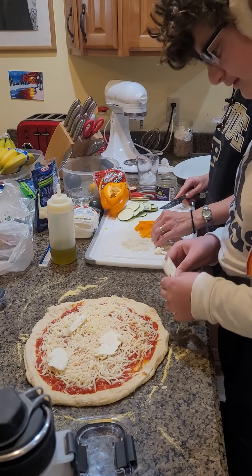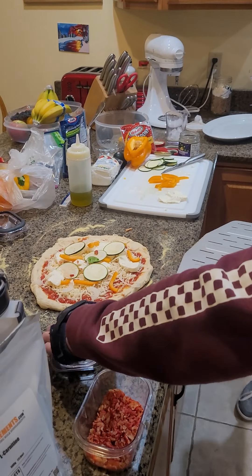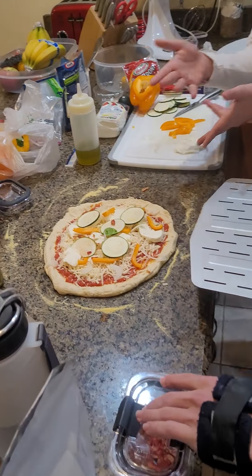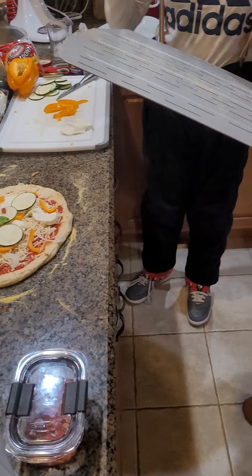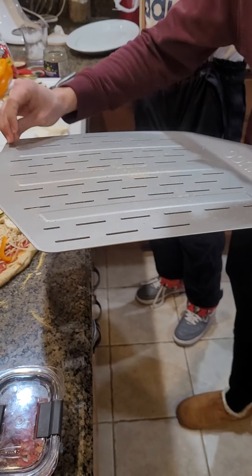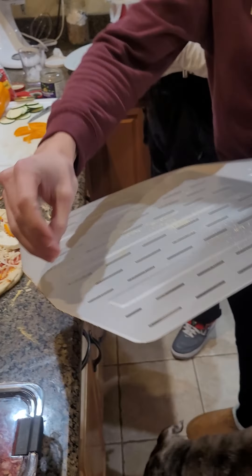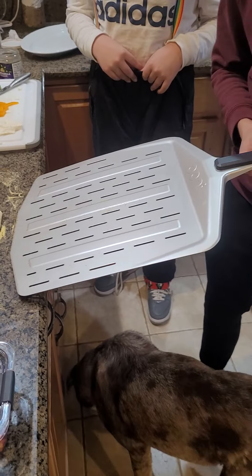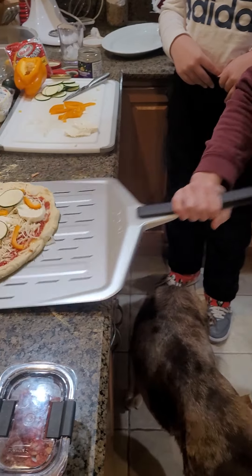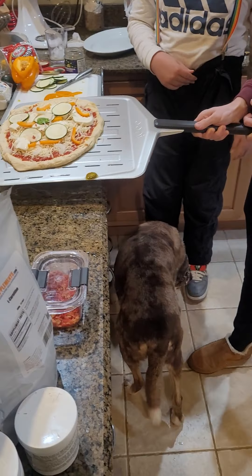We'll put it on pause — this is just as fun, if not more fun. Okay, we're back again. Now the pizza's ready. We've got to put it on. You need cornmeal? You can put cornmeal on it. All right, you've got the pizza peel, which has a little jalapeño on it. All right, let's go ahead and put it in the oven.